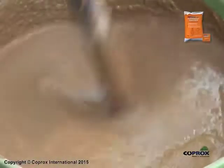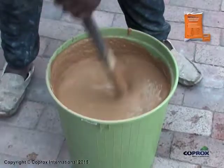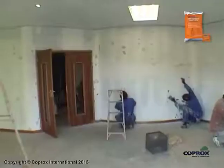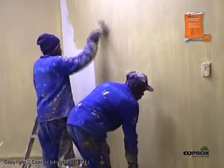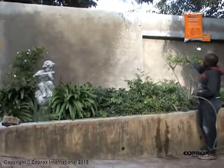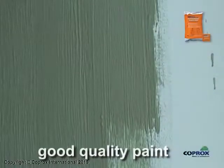Use immediately. To prevent settling, stir frequently throughout the application. To ensure adequate adhesion of the Koprox Waterproof Dual Coat, the various surfaces require different keying agents. Masonry surfaces are keyed with clean water and the Koprox Waterproof Dual Coat is applied while the surface is still wet. Good quality paint does not require a keying agent and the Koprox Waterproof Dual Coat is applied directly onto the dry paint.